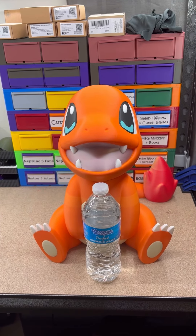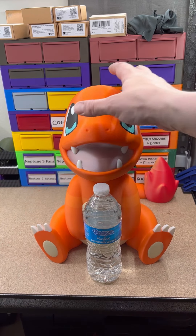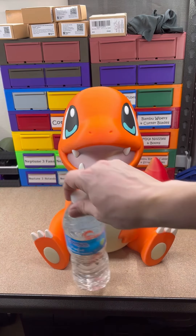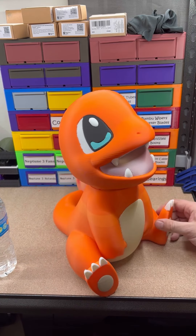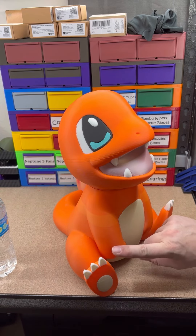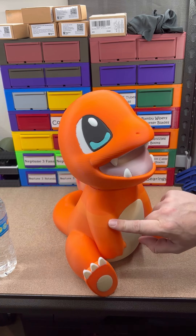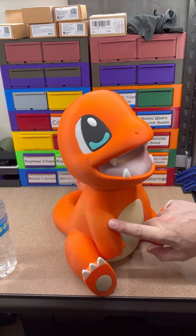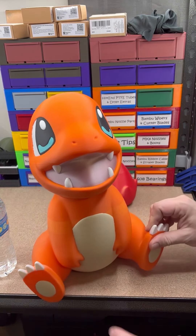All right, here he is — the 265% Charmander. He's seven colors, or I guess eight if you technically count the two different color oranges. This is Elegoo Orange PLA, this is Elegoo Orange PLA Plus, and then we went back to that Orange Elegoo PLA.